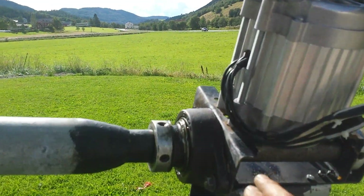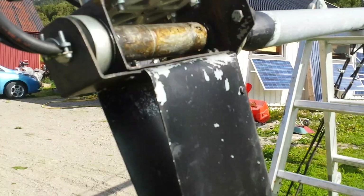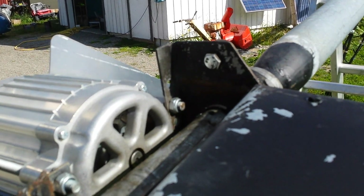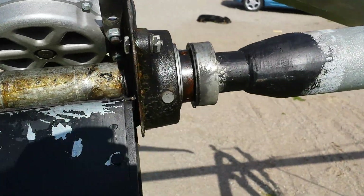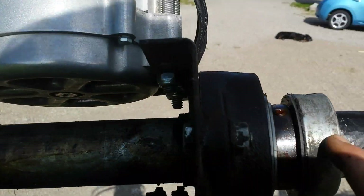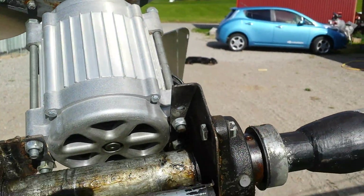Here you can see — I've made myself one plate here. Easier to see here maybe. I just welded one plate on, and I have one big bearing here. I have this on the knees also, just for safety. I must put the brake on — I think it's blowing.